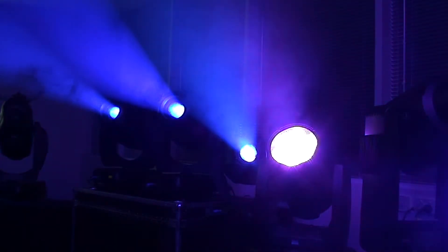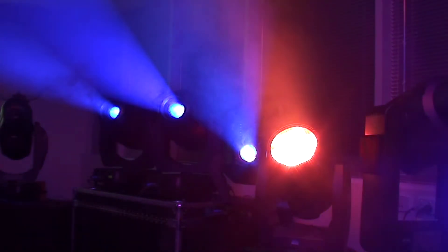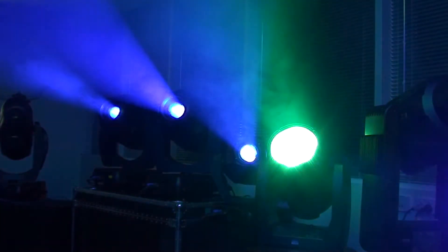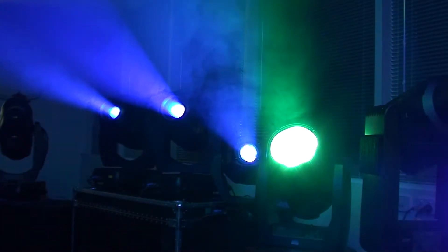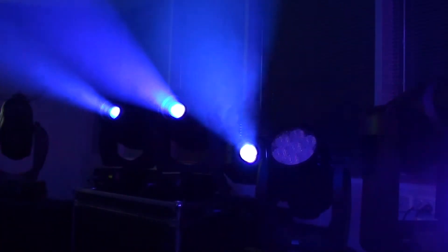There's a color calibration system that helps to make the fixtures all match across their different colors, which you can enable or disable from DMX. And like all LED fixtures, you can strobe it at all different rates and extremely fast.